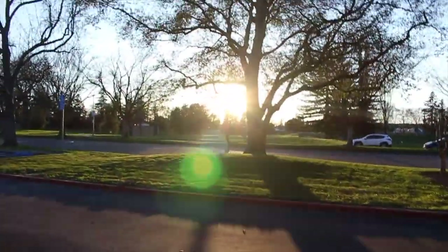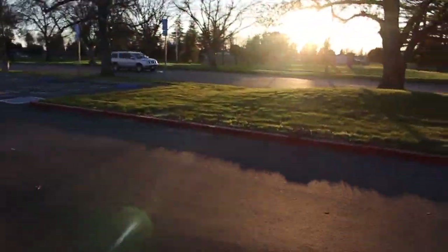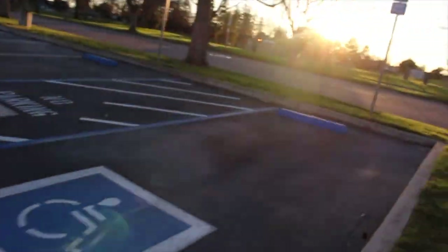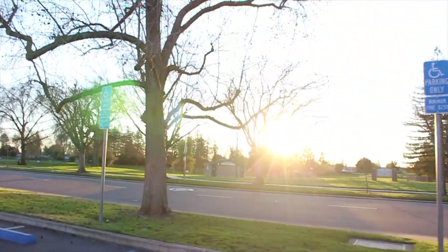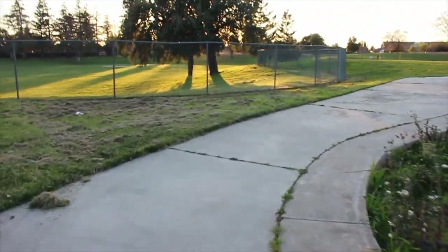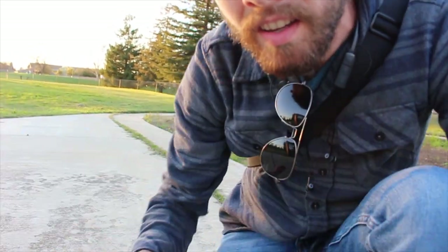Look at that sun — that is exactly what I'm looking for. This is actually a dog park but I think it'll work. The sun is really nice right now, getting that golden hour. I'm going to set up and let's get this thing going.